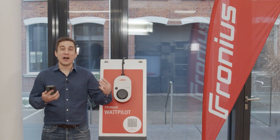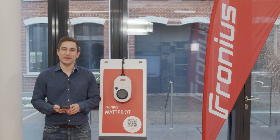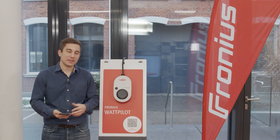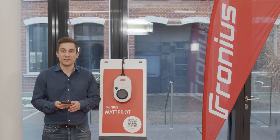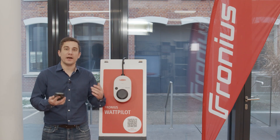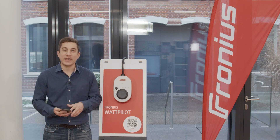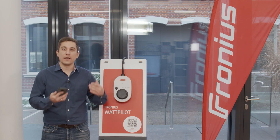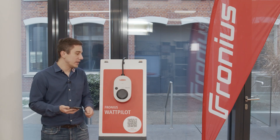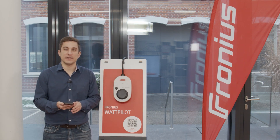Hello and welcome to today's how-to video about PV surplus charging with the Fronius Wattpilot. In this video we are going to show you which settings you need to optimize your PV surplus charging. Please note this video is captured with software version 1.5.0. Whenever you do settings on your Wattpilot device you can easily reset them with the RFID reset card to restore factory settings.